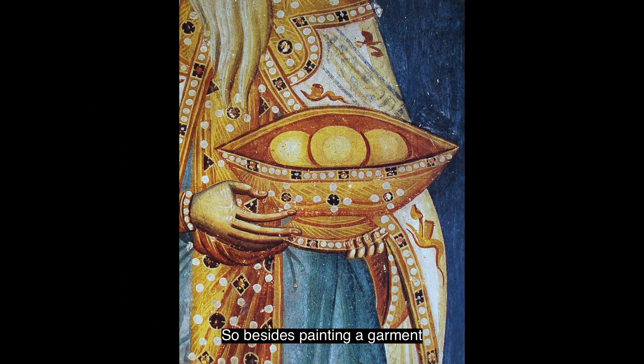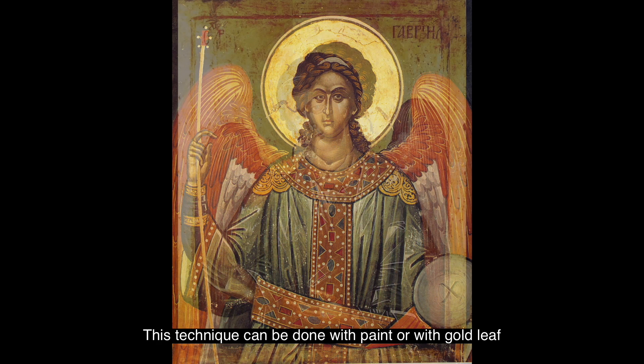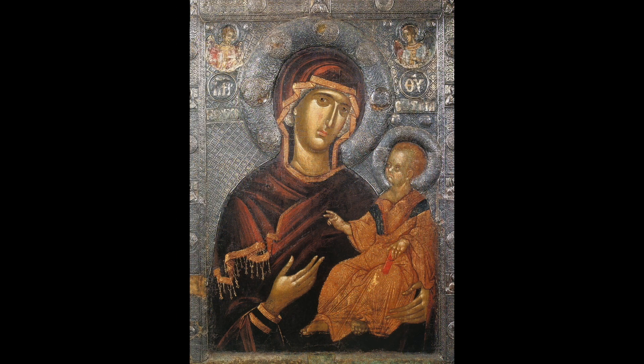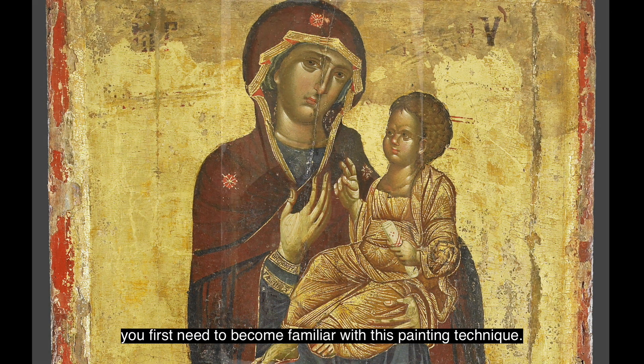Besides painting a garment we'll also be painting a jar as an example. This technique can be done with paint or with gold leaf, and when using gold leaf it is often called a cyste — or chrysokondilia in Greek. But before you can try to do this with gold size, you first need to become familiar with this technique.